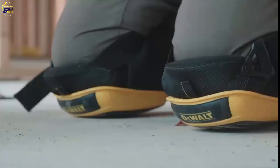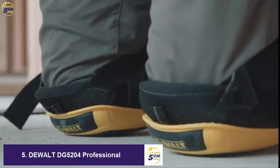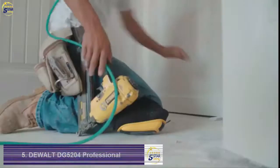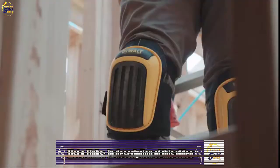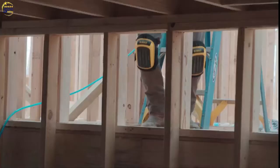Our multi-surface knee pad is designed with a non-skid, heavy-duty cap for added stability and wear. The layer gel technology over thick, closed-cell foam padding surrounds the knee for unmatched support and comfort.